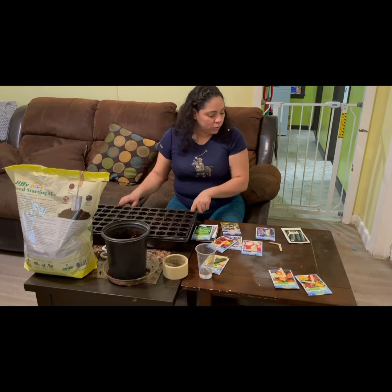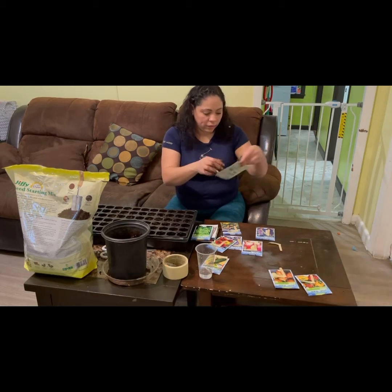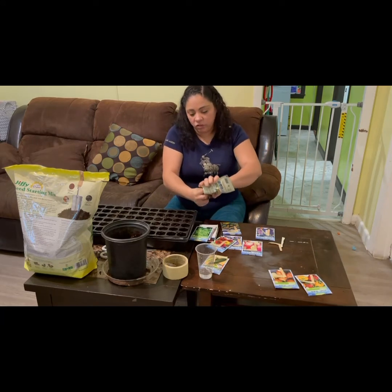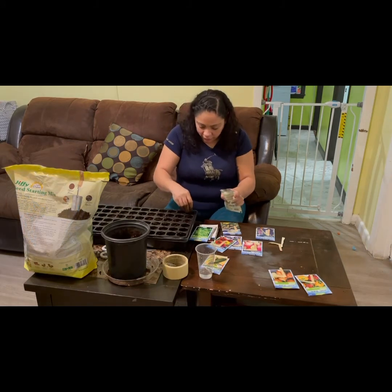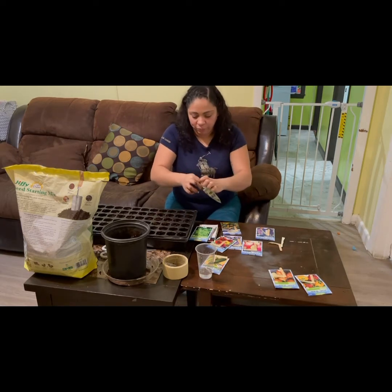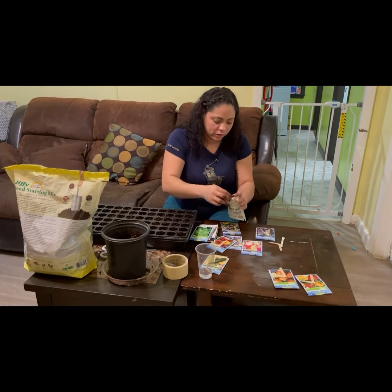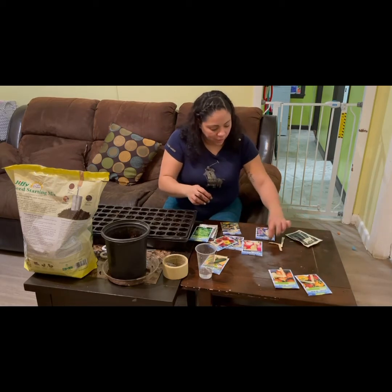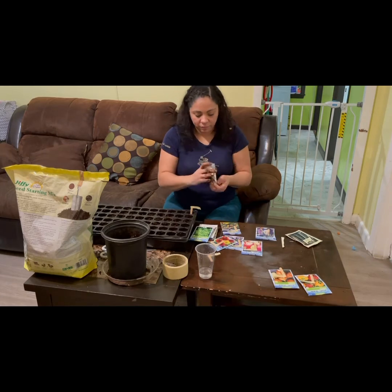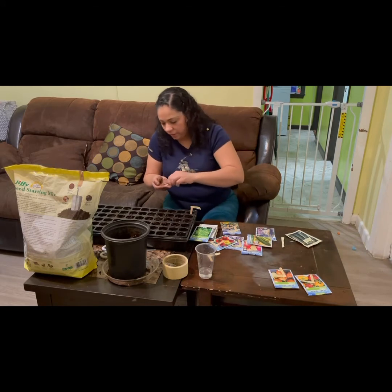I'm putting the cucumbers and zucchini on opposite ends because they spiral a little. For the zucchini I'm doing two seeds per cell since they're big seeds. For the cucumber I can fit three seeds per cell because they're smaller and there are plenty in the package. I'm adding the tag so I know what I've planted.